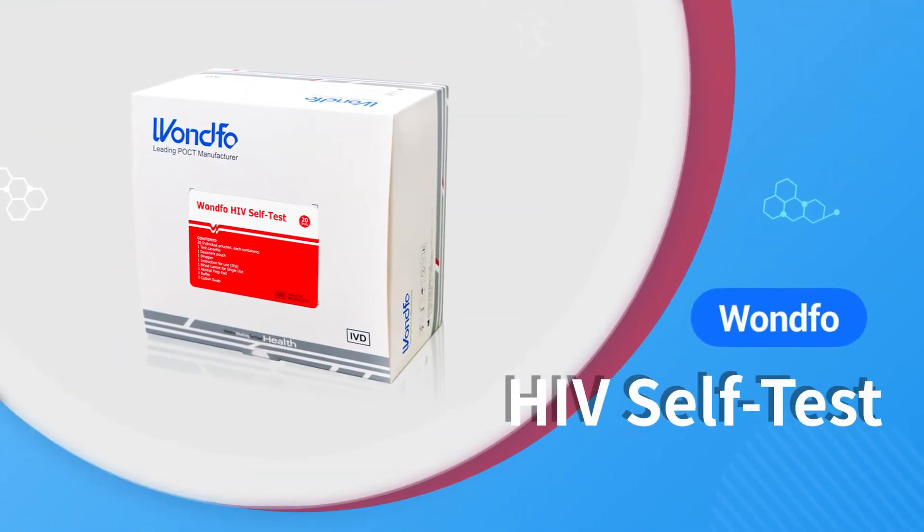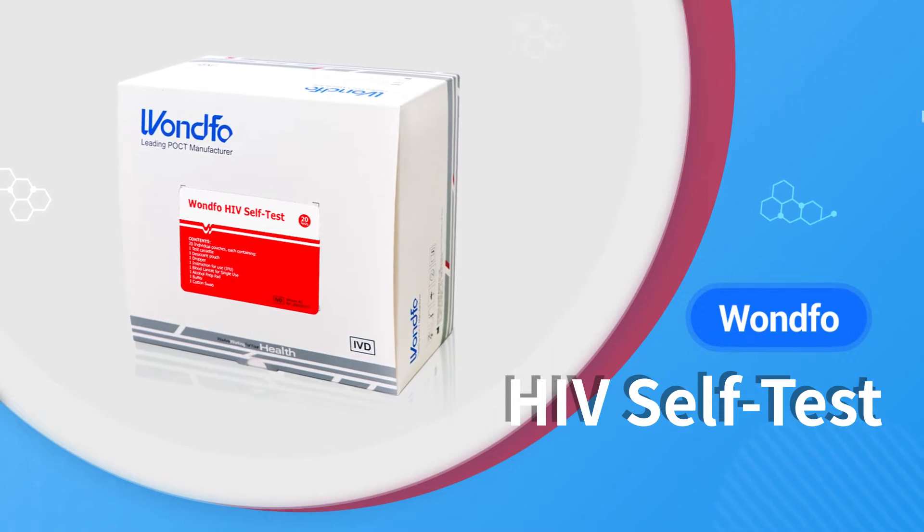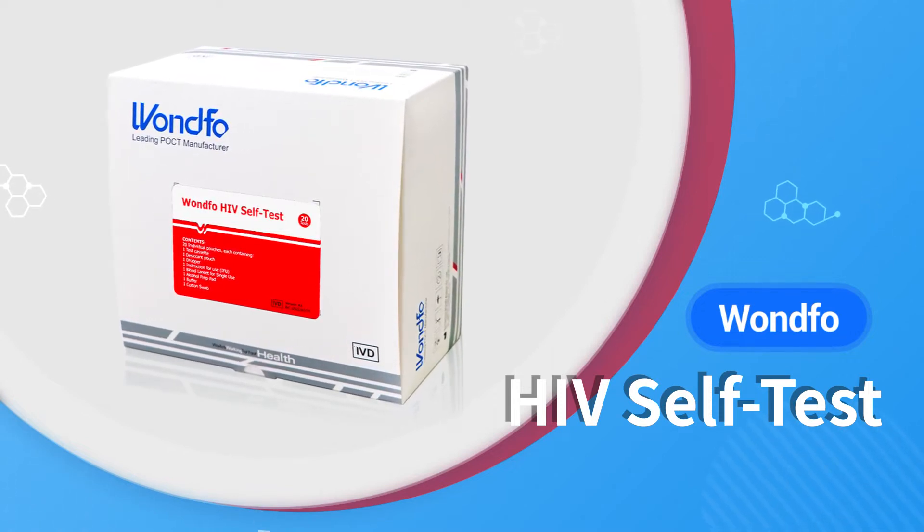The Wantful HIV Self-Test is a single-use in vitro diagnostic self-test for fingerstick whole blood detection of HIV 1 or 2.